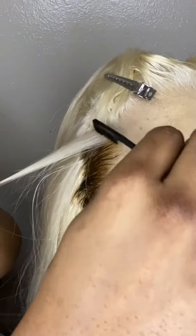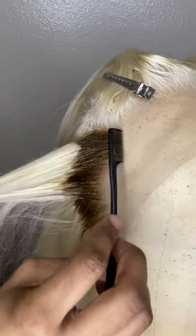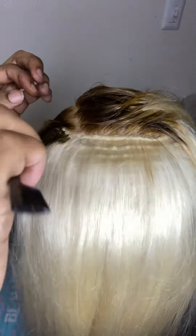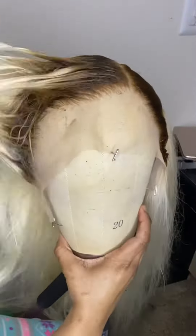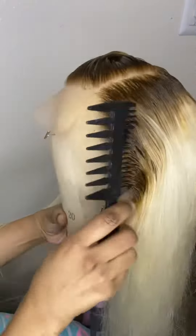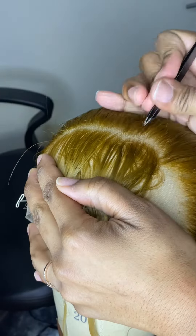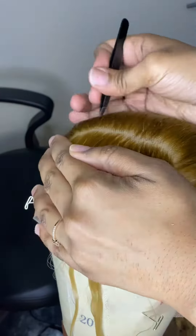If you guys would like a more in-depth tutorial, please leave a comment in the comment section. This wig was kind of thin in the back — I don't like that — but I'm taking the brush side of my edge brush and applying that Honey Brown color, then combing it through so it blends and there's no harsh line; it just flows into the blonde.